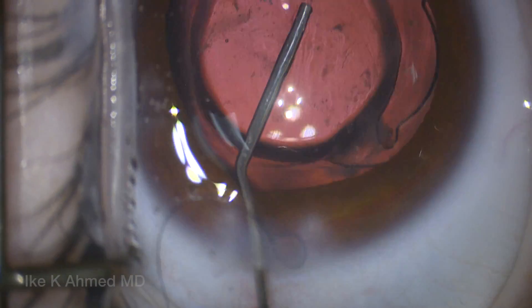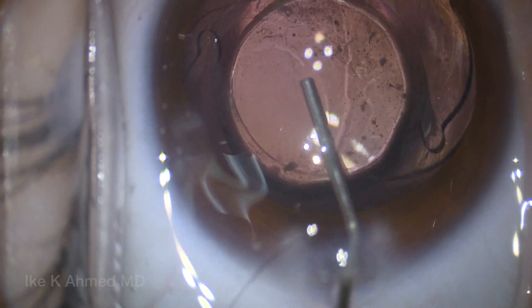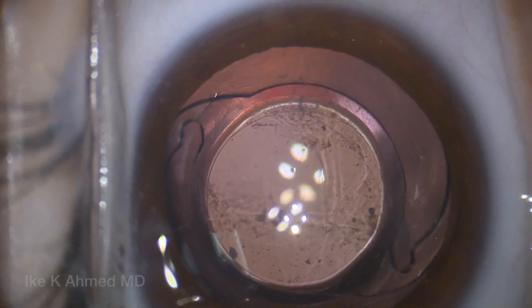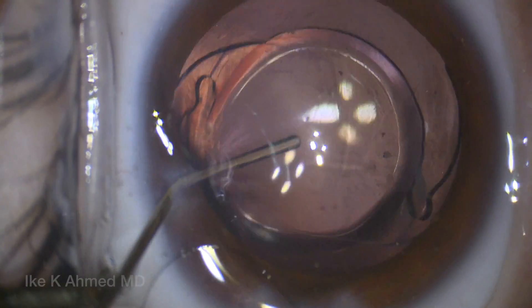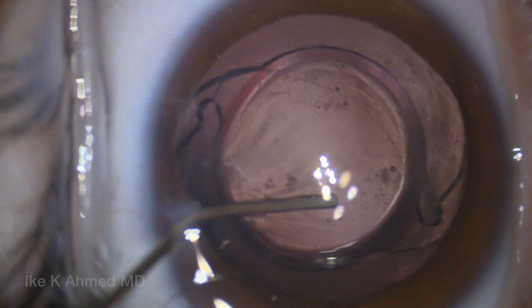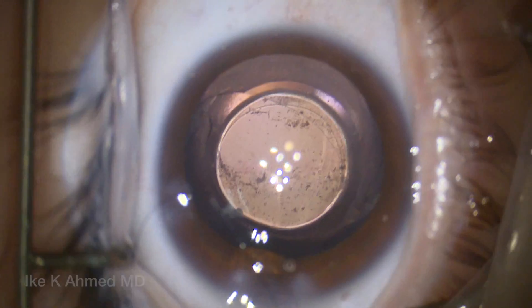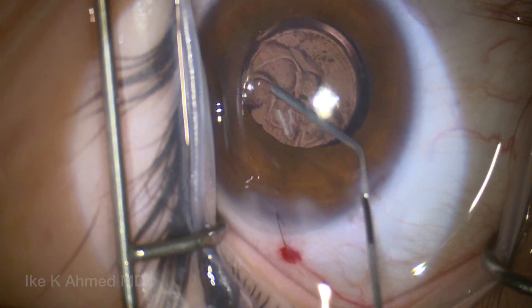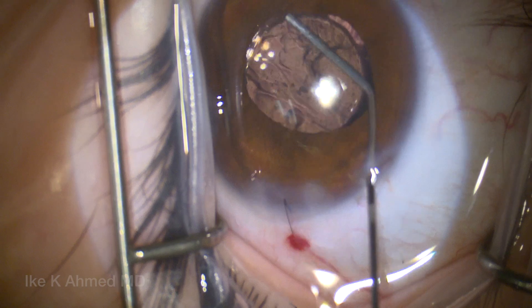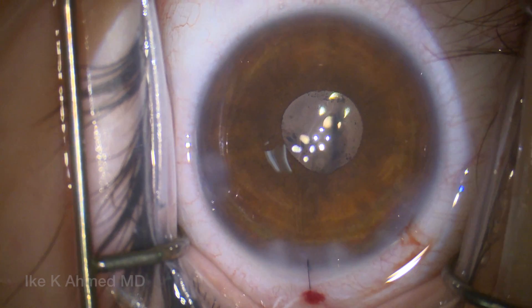We're going to prolapse the optic pole behind the posterior capsule to place that optic in a posterior optic buttonhole position. This will nicely center the lens, keep it well positioned, and keep the anterior hyaloid face away from anterior vitreous prolapse. The visual axis is quite clear, with only a few opacities present — minimal effect, very much as we might see with some asteroid hyalosis. These will dissipate over time as vitreous syneresis occurs. We've accomplished this without any vitrectomy. Note the cat's eye appearance of the posterior capsule as the haptics remain in the capsular bag while the optic sits behind the posterior capsule. We manually remove the viscoelastic to avoid vitreous prolapse, and suture the incisions to ensure adequate anterior chamber postoperatively.